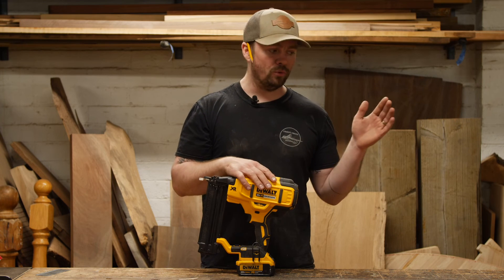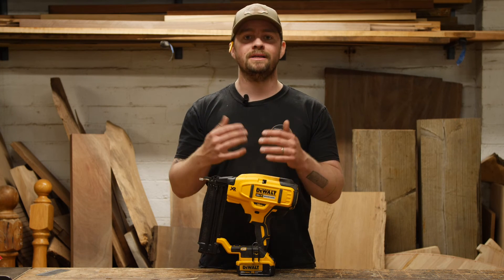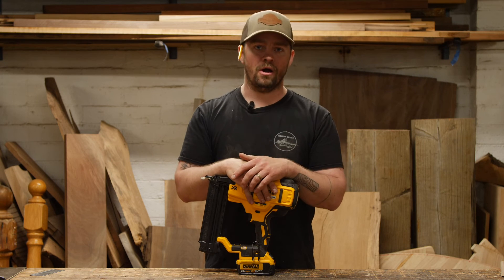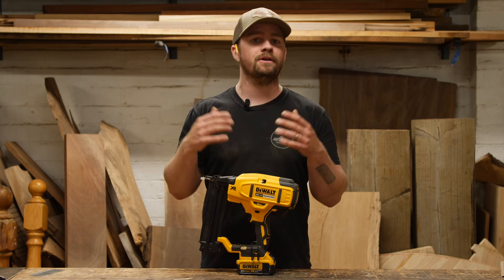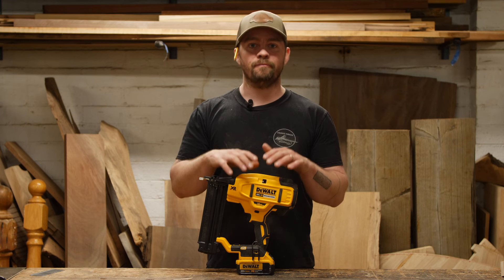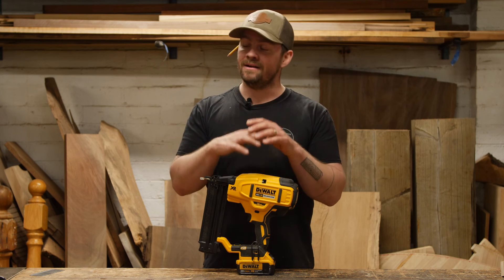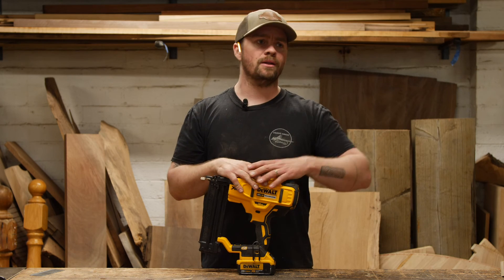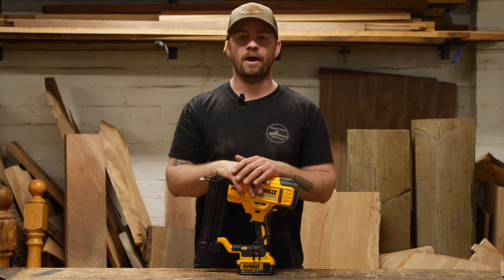Shooting an inch and three-quarter nail through solid white oak and these different materials definitely proves it's a viable option — the future is here as far as getting away from corded tools. This DeWalt 18 gauge brad nailer has made a believer out of me that cordless nailing tools are a possible and viable option. At $299, you're going to be far less expensive than purchasing an air compressor, a hose, and a pneumatic nailer. And not carrying my big compressor or even my small finish-work compressor up and down flights of stairs, in and out of the trailer — I can already see how many times I'll be bringing this on site alone.